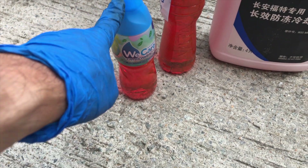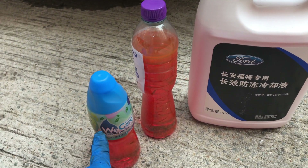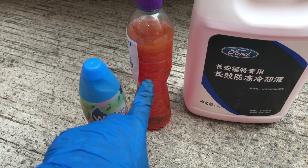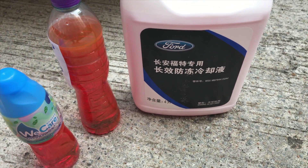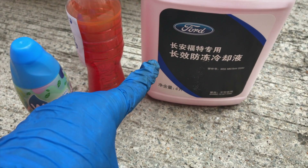Then I'm going to refill the coolant. Make sure you use the correct coolant — don't use another brand. This one I ordered from Taobao and it is already pre-mixed, so I don't need to mix it again.